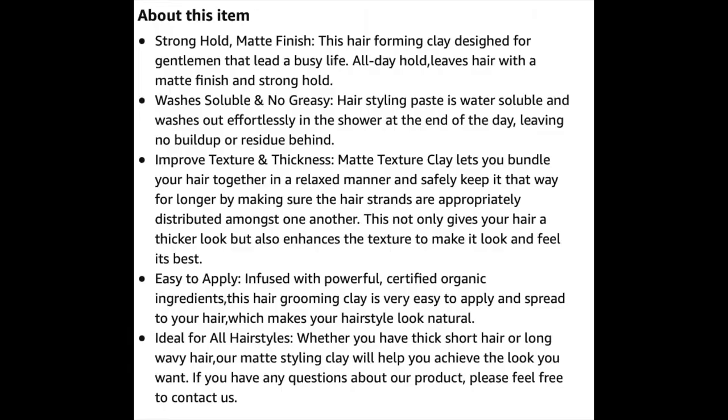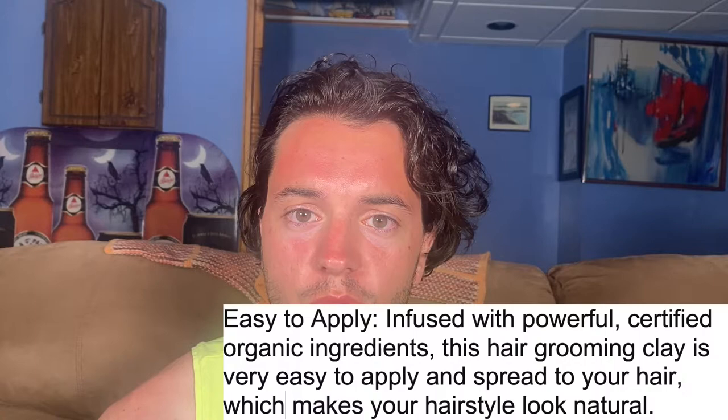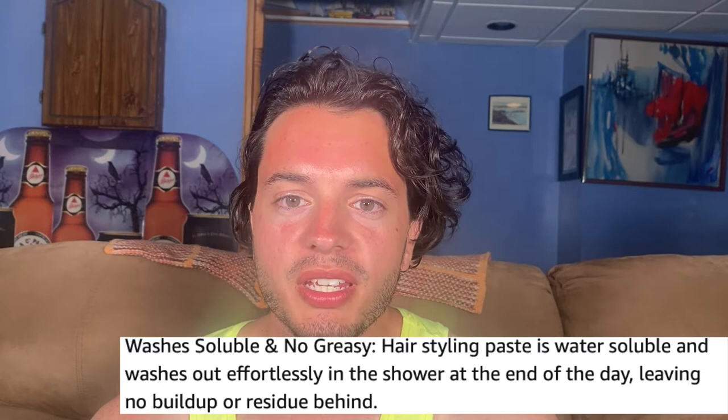When you have it in your hair and you wave it a little bit, you can smell it even six hours after you put it in. The ingredients are certified organic according to the description on Amazon, and it's also water-based, meaning it's going to be really easy to remove — whereas a lot of other clay products are not water-based and can be really hard to remove even with shampoo and showering.